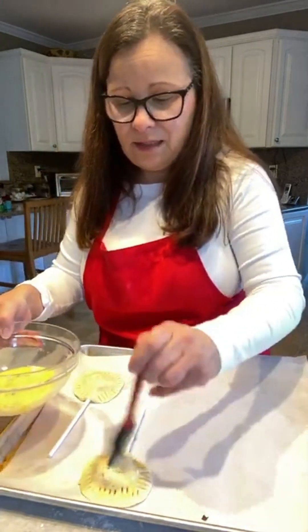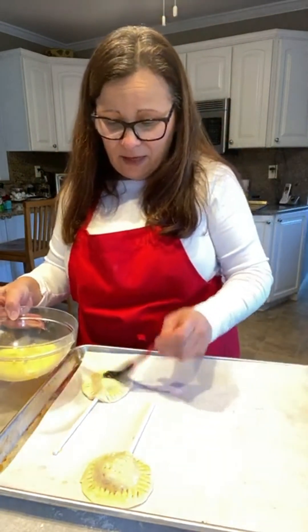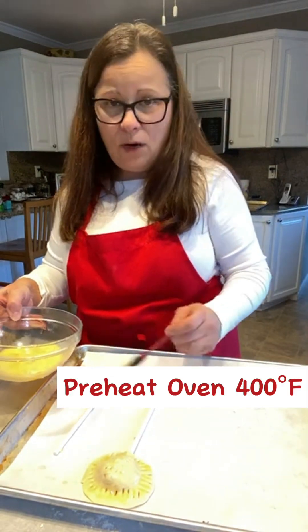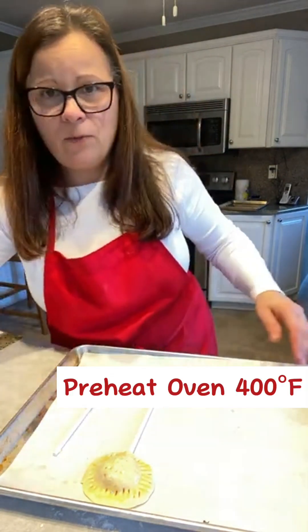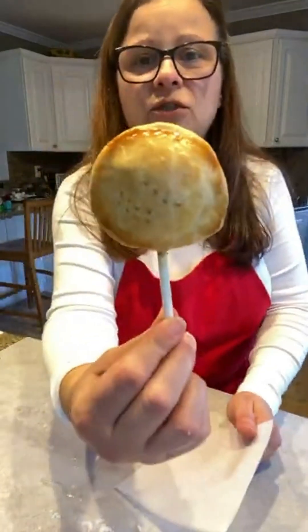Bake these in the oven. After you make about five of these, turn your oven up to 400 degrees. These will bake for at least 20 minutes or until golden brown — and you've got your pie pop, just like that.